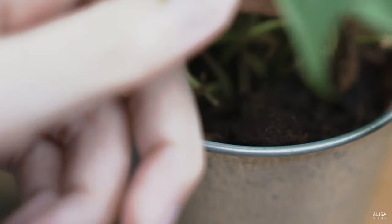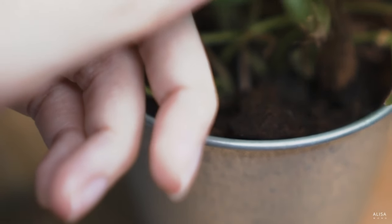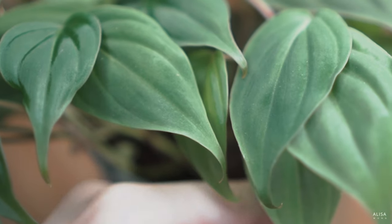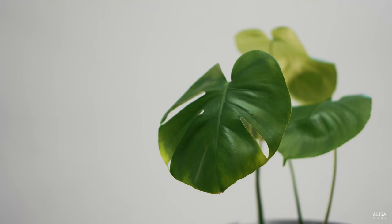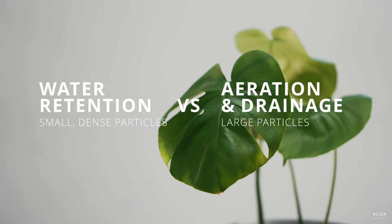Hi! Did you know that many common house plants like Monstera and Pothos are Aroids? Today let's talk about how you can be set up for happy plants with this Aroid Potting Mix. The key to a good potting mix is creating a balance between water retention, aeration, and drainage to suit your plant. This Aroid Mix allows good aeration and drainage while retaining enough moisture, which helps manage issues like yellowing leaves or root rot.